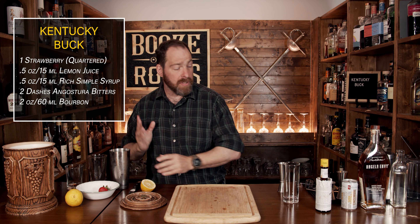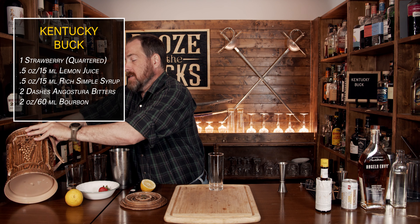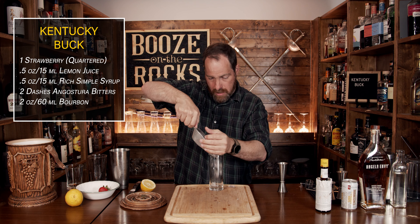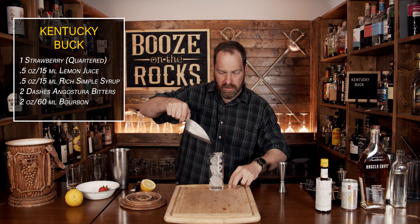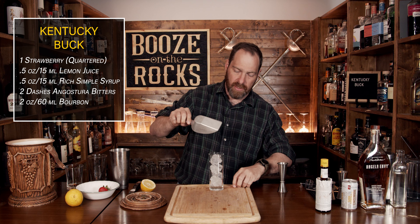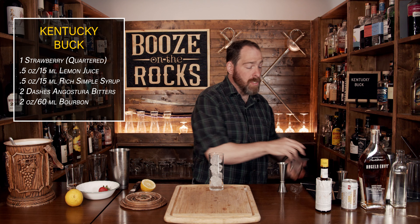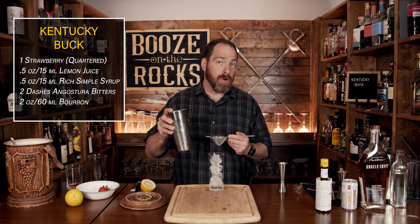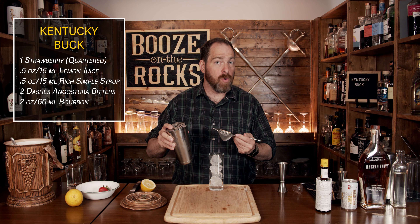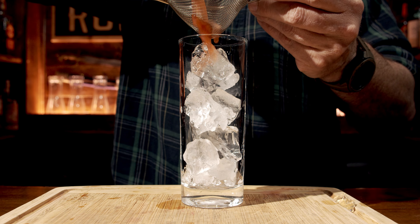Now take that off to the side and grab yourself your highball. We're going to fill this with some ice that is going to stay in the glass. We are going to double strain this — you don't have to if you don't want to, but that'll leave little chunks of pulp. If you are double straining, just be aware it's going to take a little bit longer to get everything through the strainer.